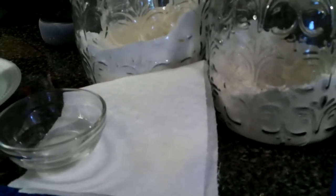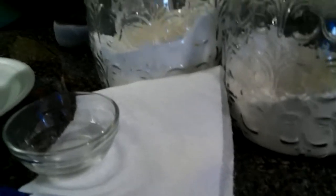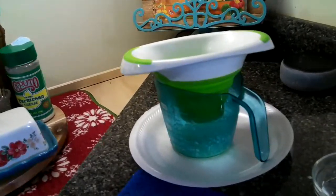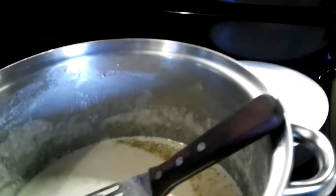No matter what you're canning, you always want to wipe off the top of your lids. I have a plate here because that's where my jar is going to go. Then I'm going to take the funnel, put it on top of the jar, and take the measuring cup and dip it into the butter.